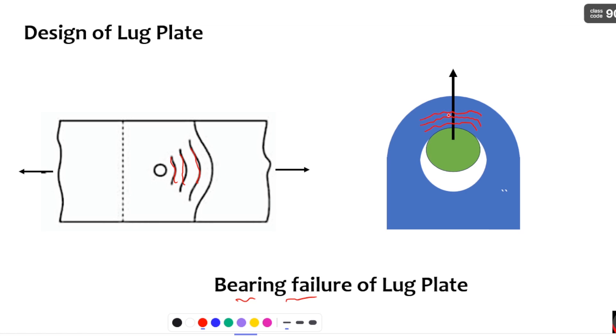When the failure pattern is visible on the lug plates, these are the failure patterns you need to understand. So you now have an idea of the conditions for which we design this lug plate: the first condition is shear, the next condition is tension, and the final condition is bearing. If your lug plate has the strength to resist shear, tension, and bearing, then it can bear any type of load for the rated capacity.